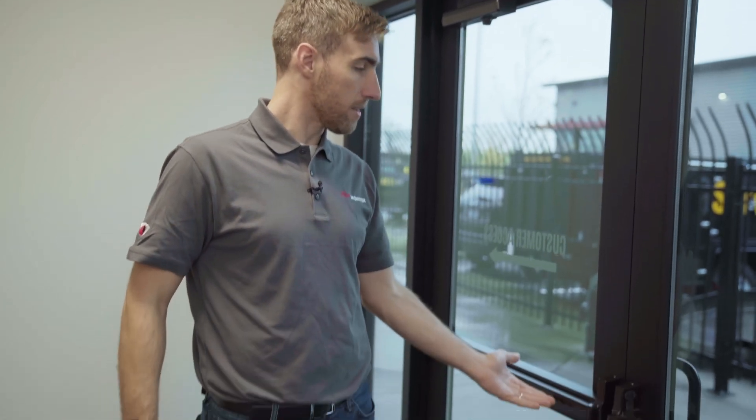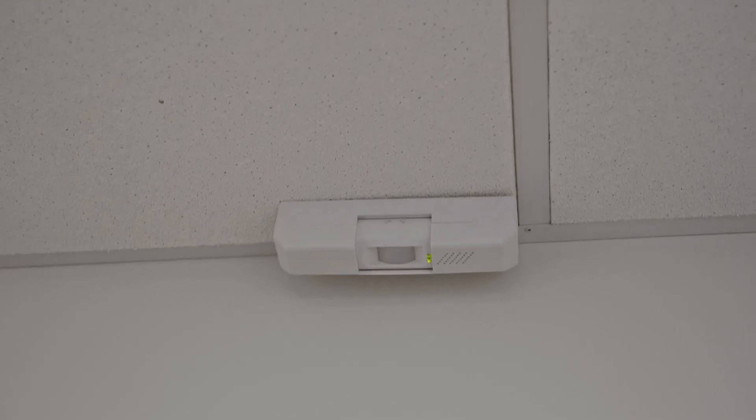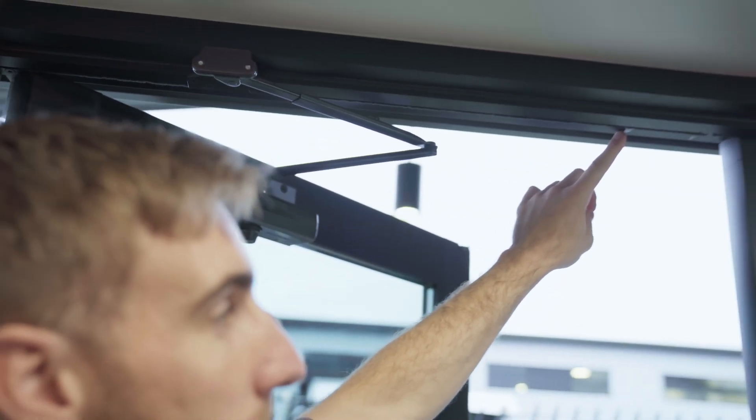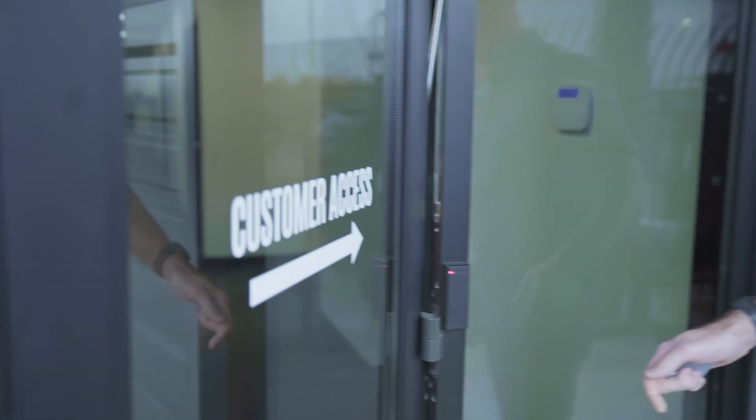It has an electric lock, a request to exit sensor, a door position sensor also called a door contact, and a card reader.